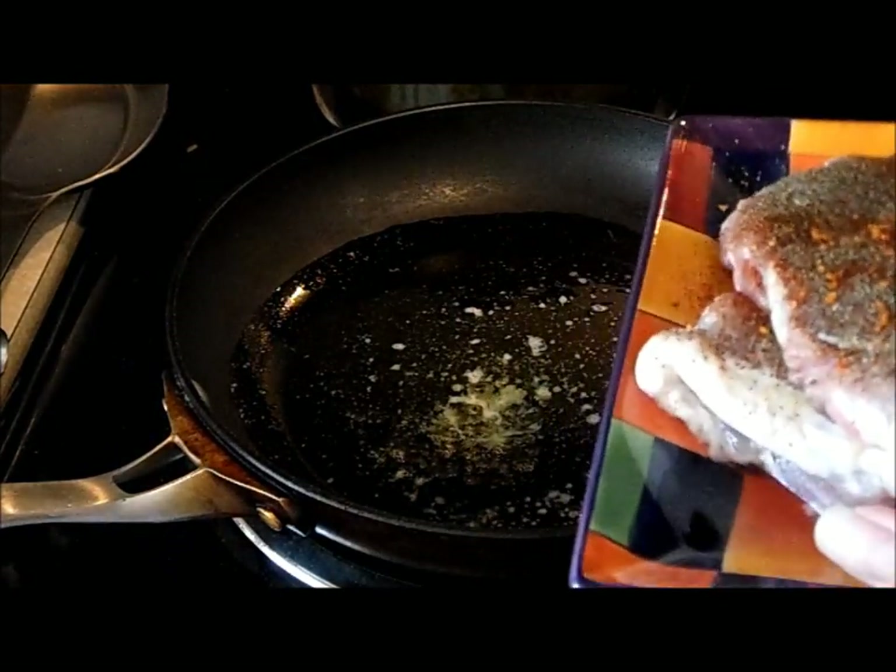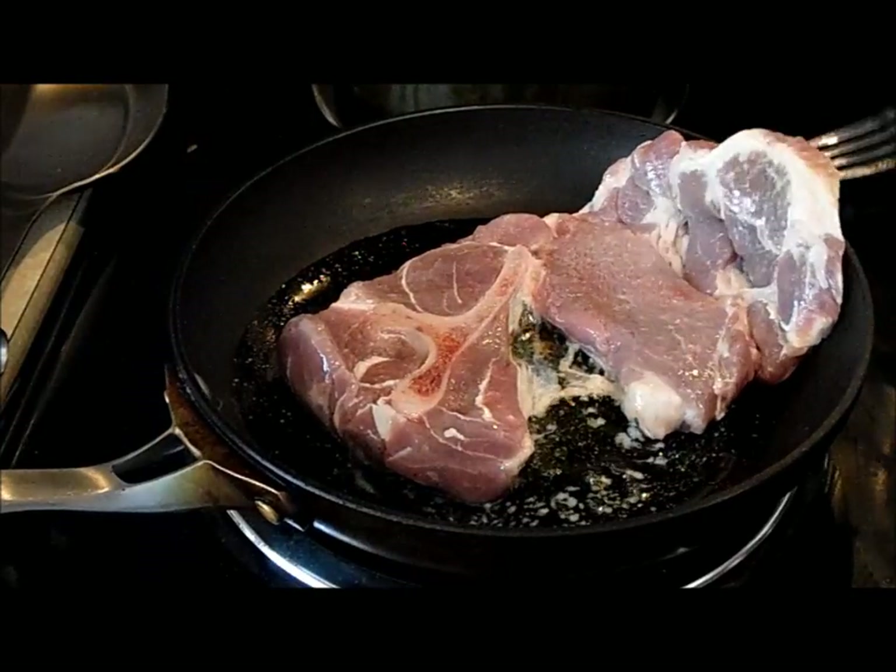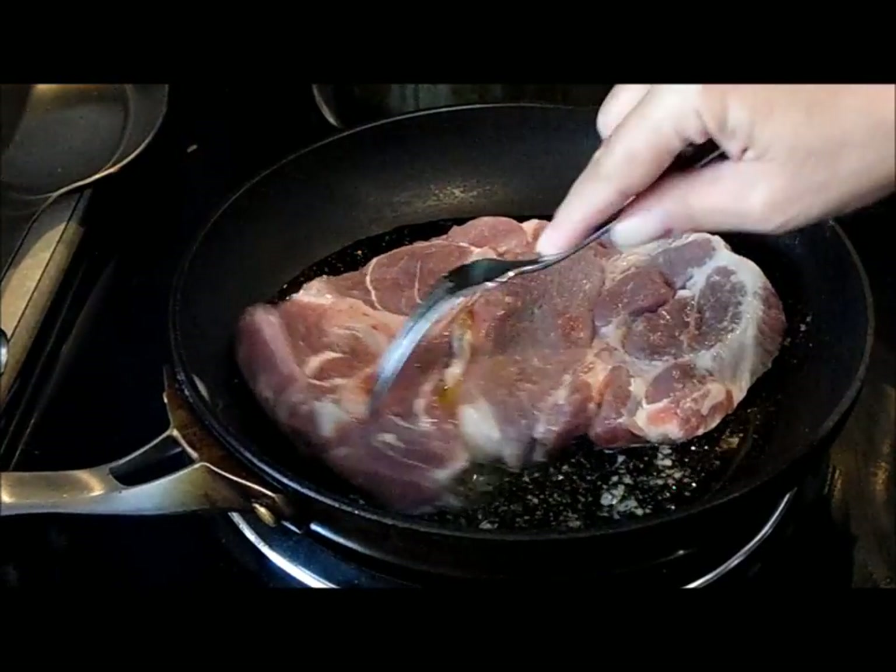These pork shoulder blade chops are really big, so I'm only going to be able to do one at a time.